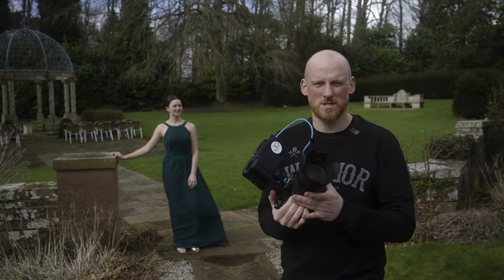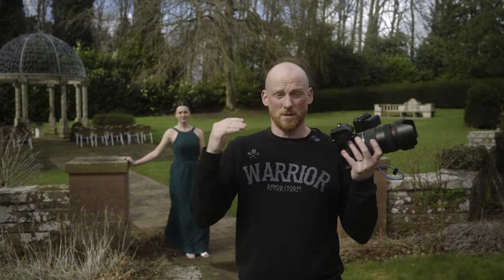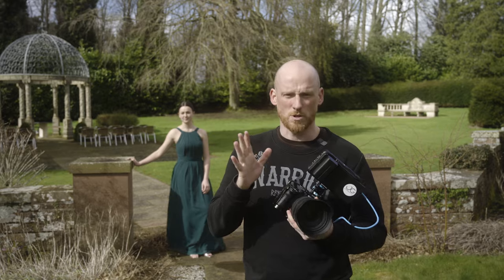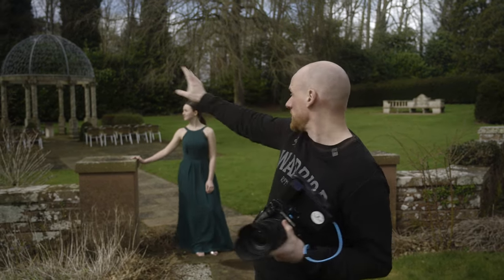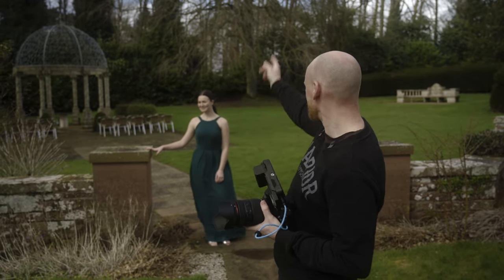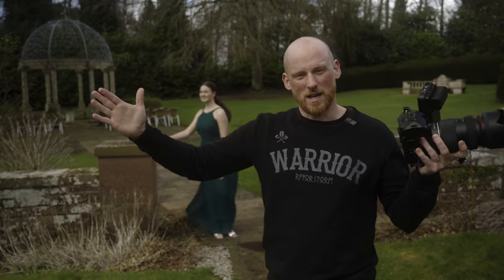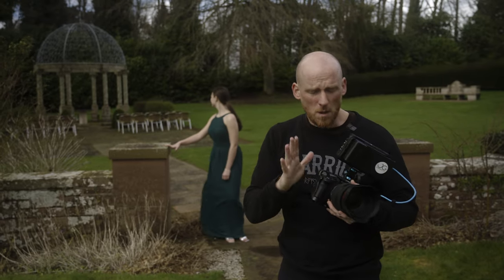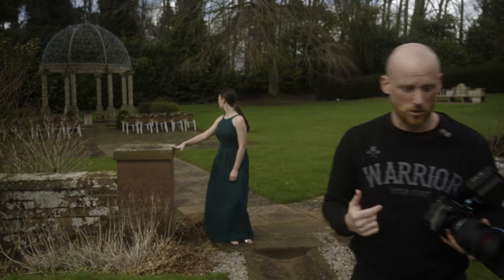One of the beauties of going from 35 to 150 is you can really play with the compression in the background. We're going to start wide on 35mm, show how far back the subject is, and then I'll move back zooming in closer and compress the background. Hopefully the rain is going to stay off. From 35 to 150, even though it's the same shot it'll look very, very different.